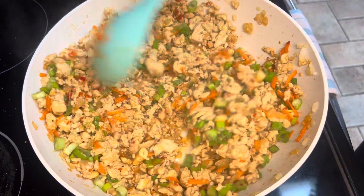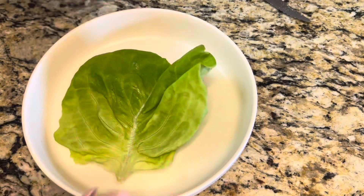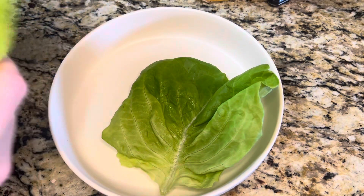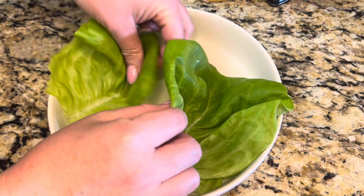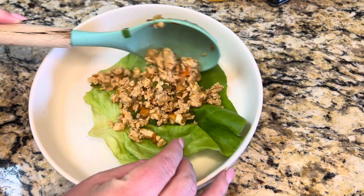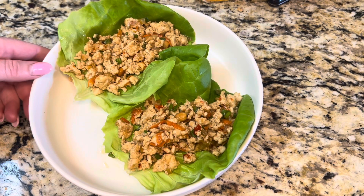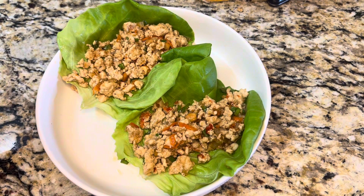Remove this from the stove. You're going to need a head of butter lettuce to put the Thai chicken filling in — butter lettuce is perfect because it holds a good amount of the chicken. Add as much of the Thai chicken as you want into your lettuce. This is healthy and delicious and everybody's going to love it. Let me know if you give it a try — have a great day!